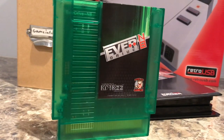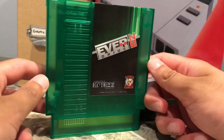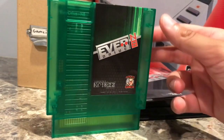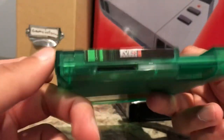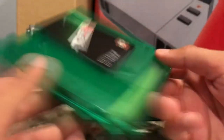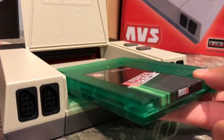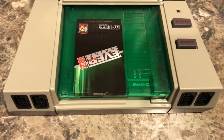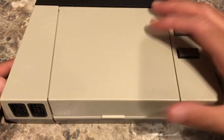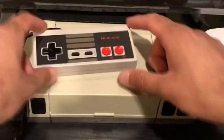On the side of the EverDrive N8 is the SD card slot — this thing runs on an SD card, so all the ROMs you load onto an SD card for the EverDrive N8. Mine didn't come with one, but you can ask for one to come with the case as well. You do need to pick and choose the right kind of card to make sure it works properly.